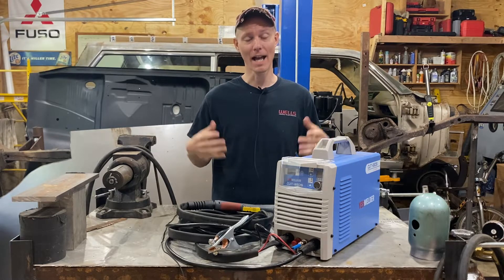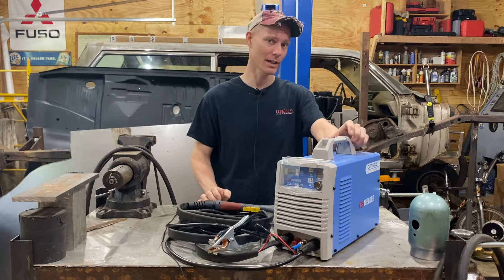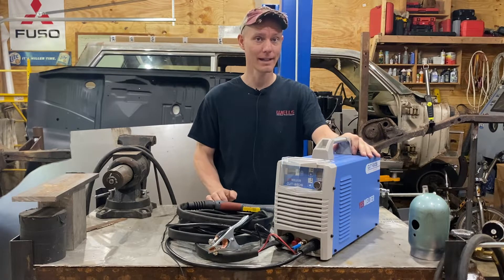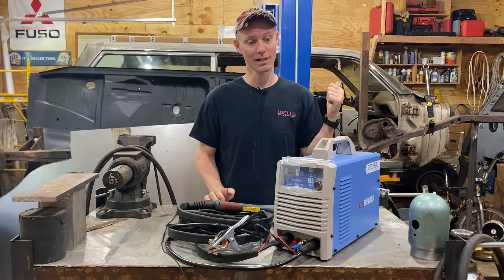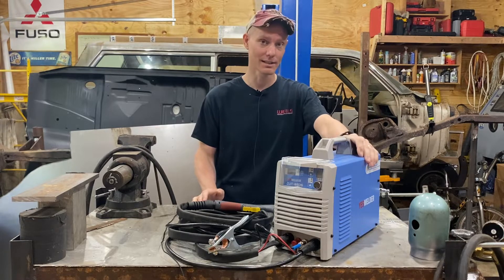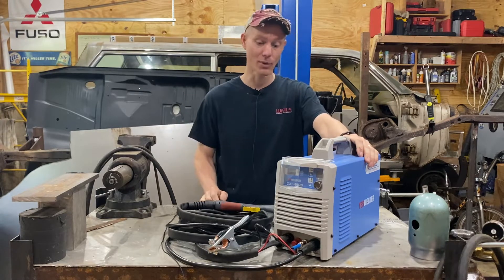Hello and welcome back to my garage. I'm Jeremy and this is the Cut 65DS Plasma Cutter from YesWelder.com. They sent this to me for free because they know I work on old rusty cars and they thought I needed some help. So I got to test this out over the past couple weeks and I'm going to show you what I've learned. Let's get started.